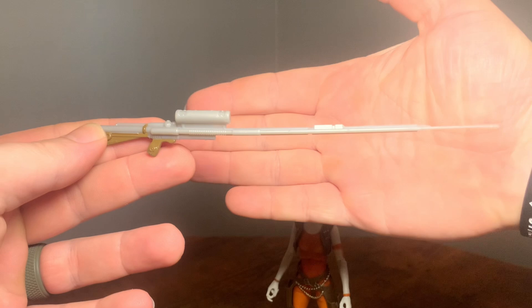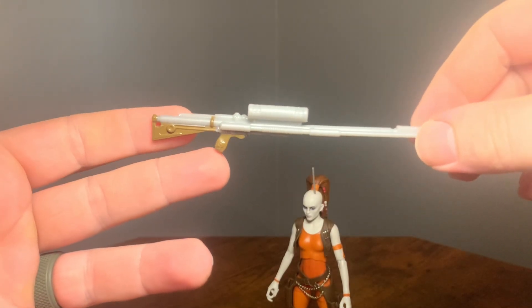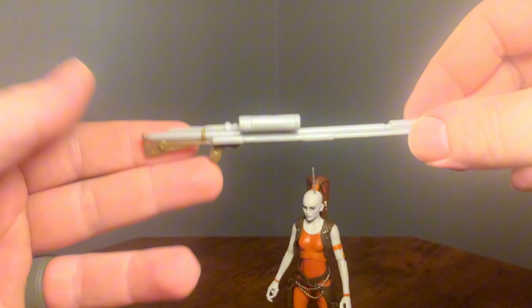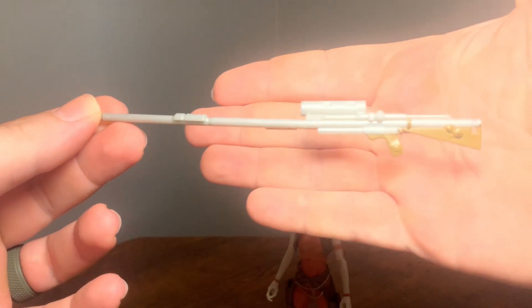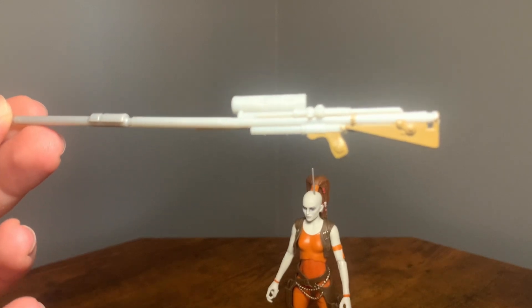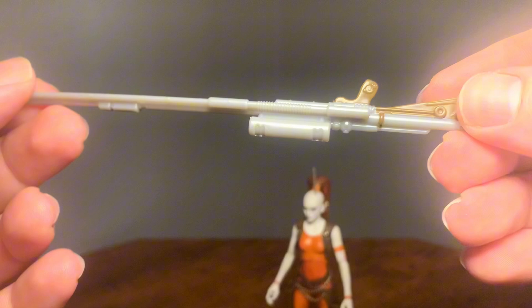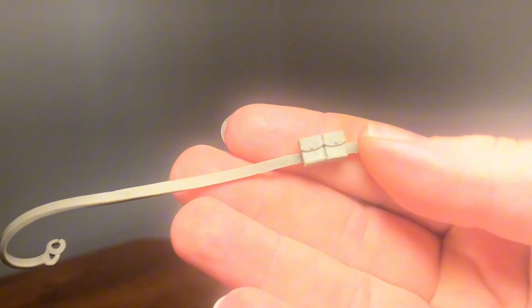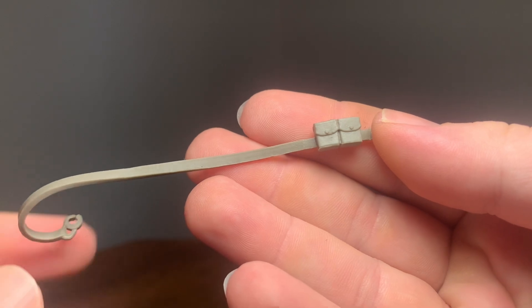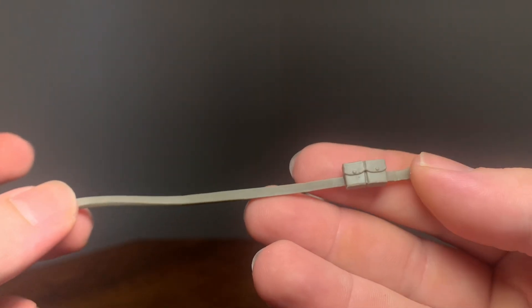Here's her rifle. I have no idea what the name of this rifle is actually called, but it's a very cool sculpt. Got some nice brown paint, a little speck of red there on the end, and nice very neutral gray plastic. It looks pretty good. And here's her little bandolier sling thing for her rifle. It's got two nice little sculpted pouches on there. I probably won't display her with this, but it is pretty cool that she comes with it.